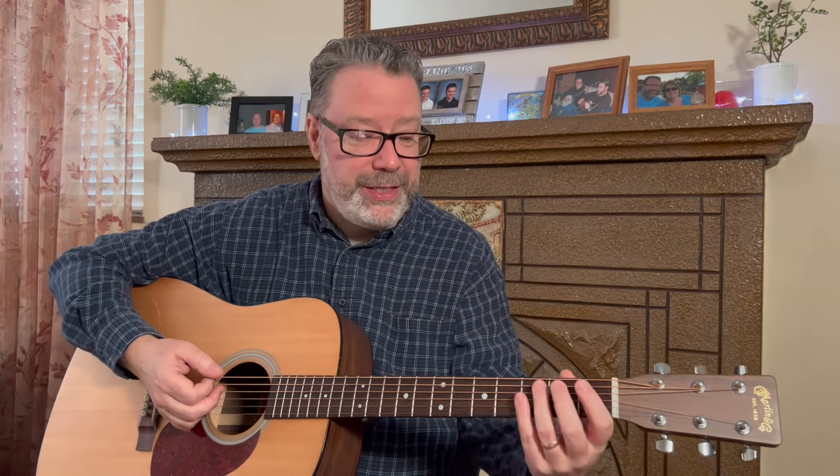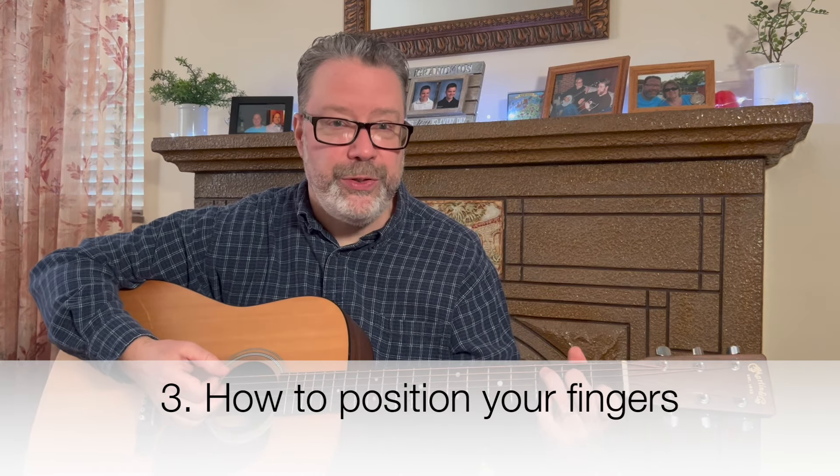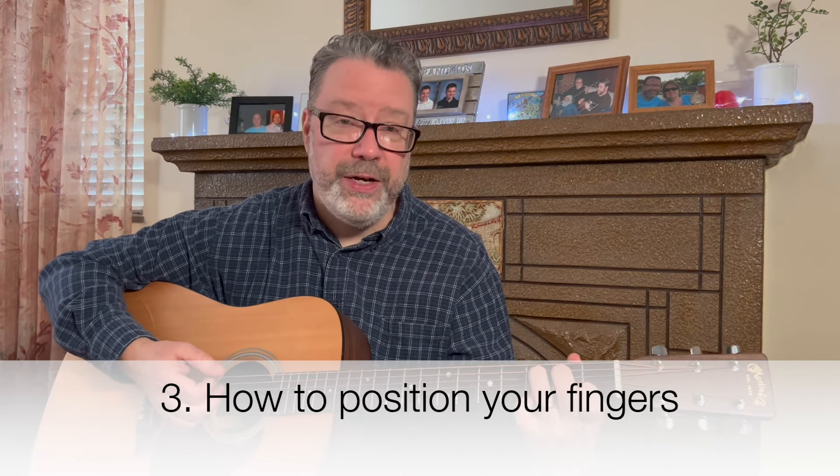In our Relaxing On Guitar membership, one of the first things we talk about when people are having trouble is how they're holding the guitar they already have — that's a big deal. And the next tip, which is the logical step, is how you position your fingers.